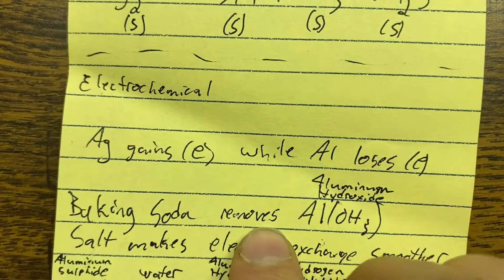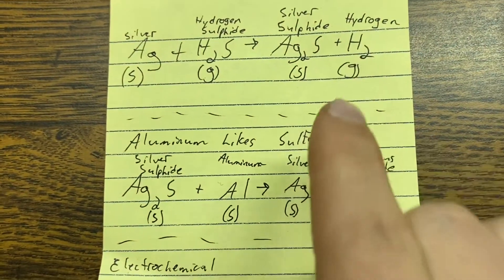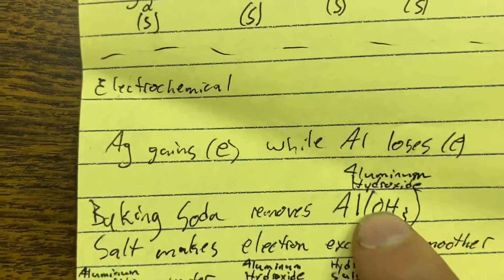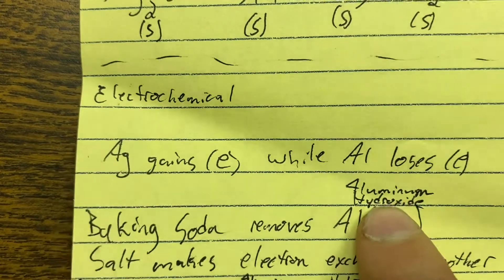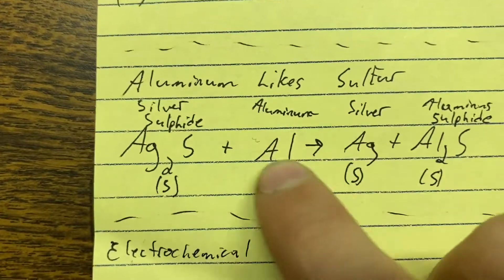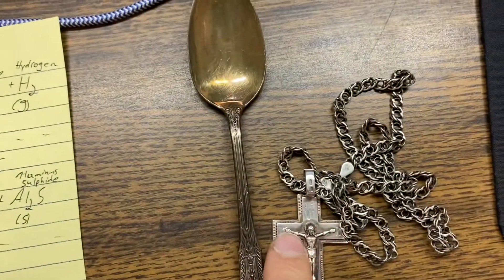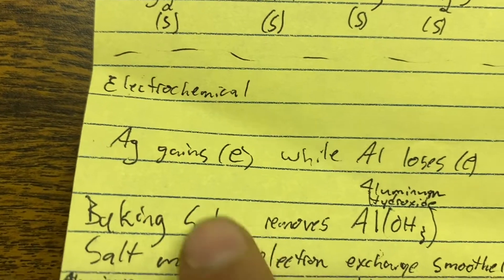The baking soda removes aluminum hydroxide. There's hydrogen in the air reacting with aluminum, so there's a layer of aluminum hydroxide on the aluminum surface. Dissolving baking soda in water and putting it in contact with the aluminum removes that naturally occurring surface layer so that the electrochemical reaction can occur. That's why you can't just put silver onto aluminum and have it shine up — you have to get rid of that aluminum hydroxide layer first.